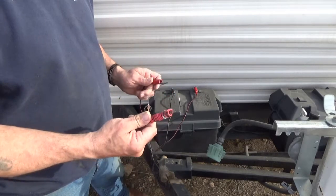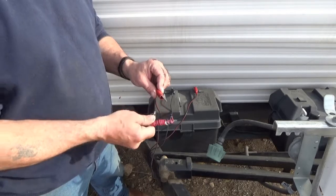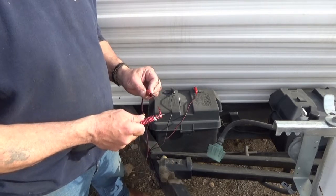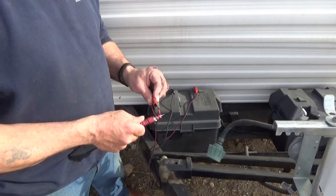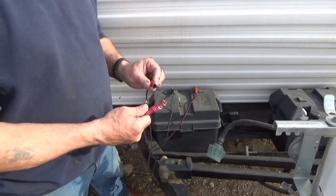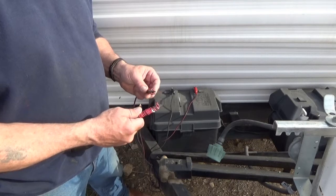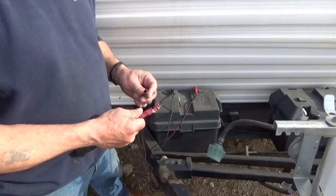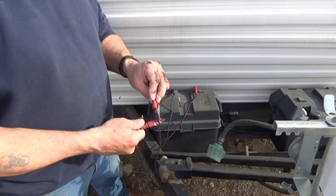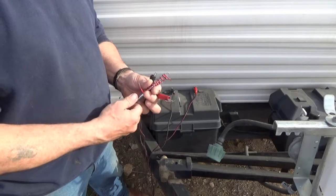Strip both ends of your wire, hook one end up, then touch both ends together. It's going to spark and get hot — don't do this near your battery. I can feel the wire getting hot under my thumb right now. Just touch the two wires together, let them get good and hot, and you can do that several times. The more you do it, the more magnetized it's going to get.